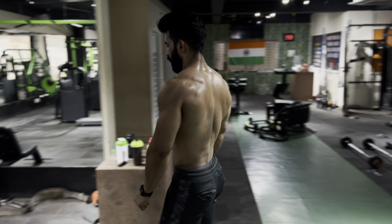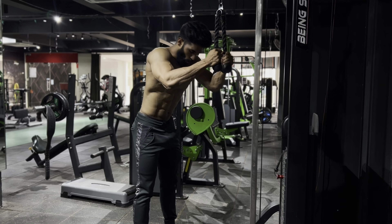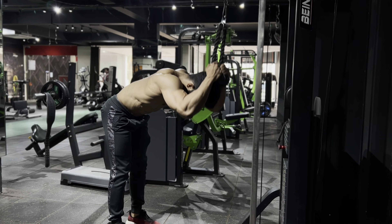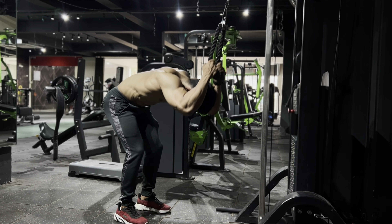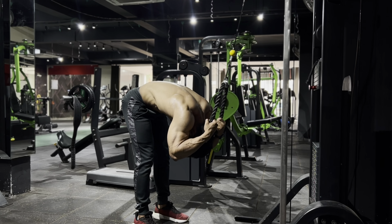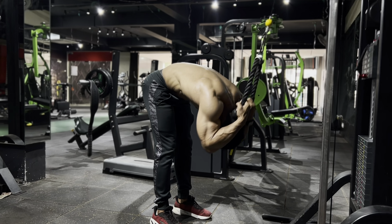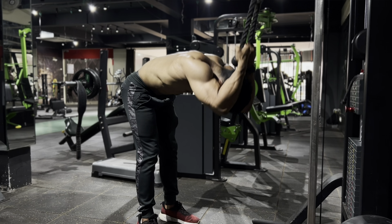Now it's time for the second variation of the beginner circuit: standing rope crunches. Follow the same protocol — exhale while squeezing it down. Make sure you're not pulling with your arms or shoulders; pull with your abs and feel the pressure in your abs.